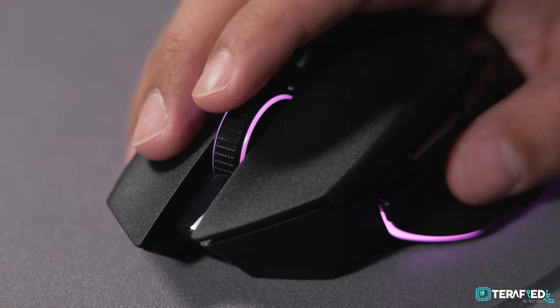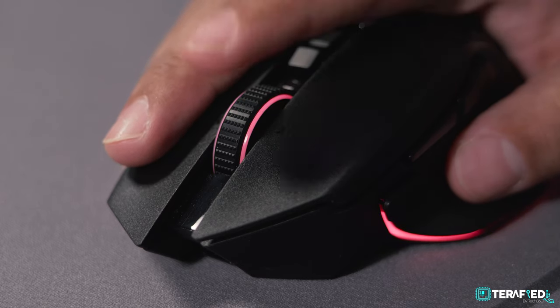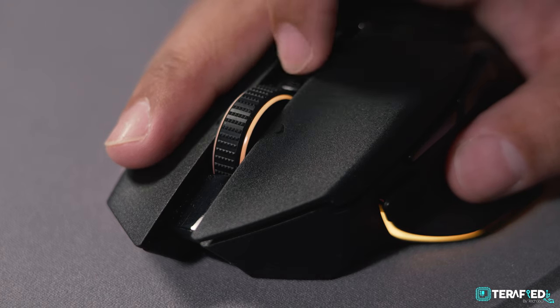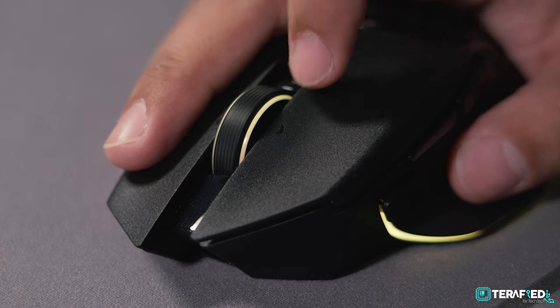In Smart Reel mode, if you scroll slowly it'll be tactile and you can feel every bump or click. But the moment you flick the wheel, it automatically switches to free-spinning mode, staying that way until it slows down, at which point it switches back to tactile. You can actually hear the clutch engaging when that happens. It takes some getting used to if you're new to this.